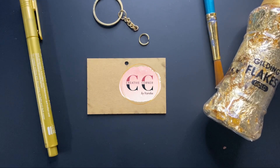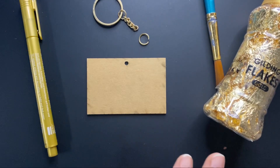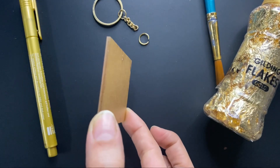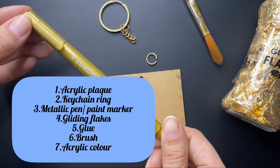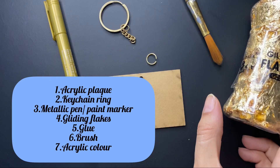Hello guys, welcome to my channel. Today I am going to try a fun DIY activity. I have this DIY acrylic kitchen with me that comes with an acrylic plaque and this kitchen ring. For that I am going to use metallic pen, gliding flags, a round brush and acrylic colors. So let's get started.